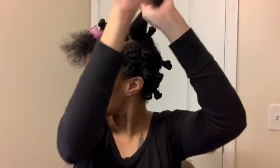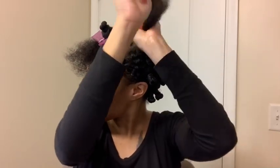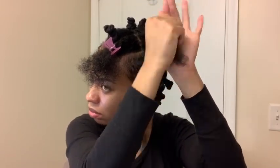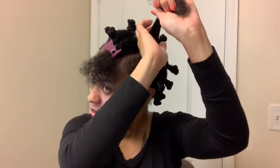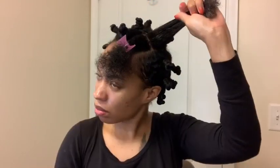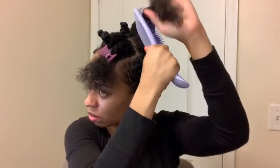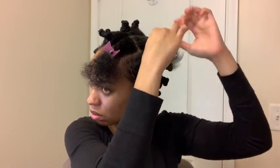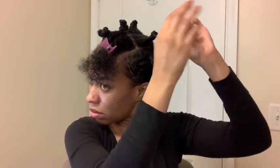Now that I'm a little bit closer to the camera, I just wanted to show you guys up close what it is that I do. I make sure that I run that product through my hair really well before moving on, and then I always comb through it just to make sure that there are no tangles, because that can mess up the style too.